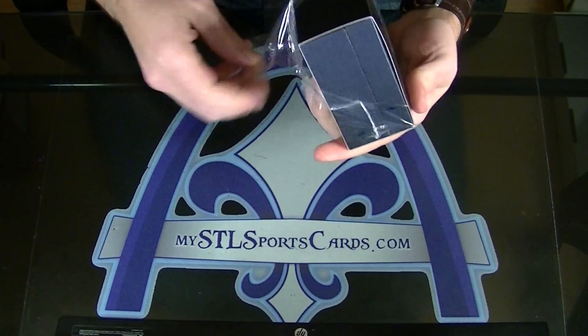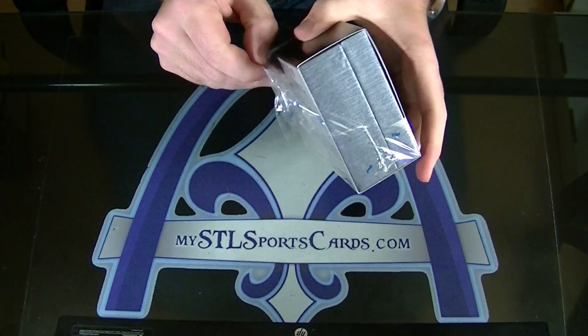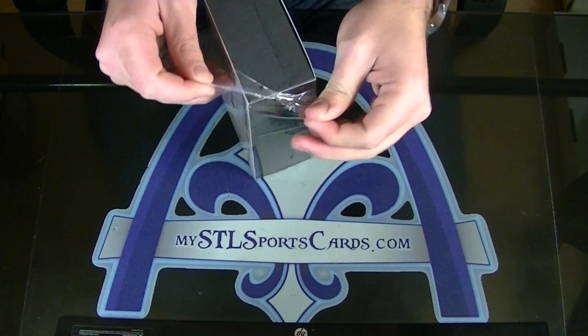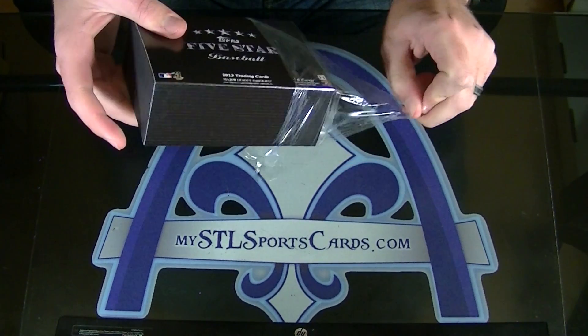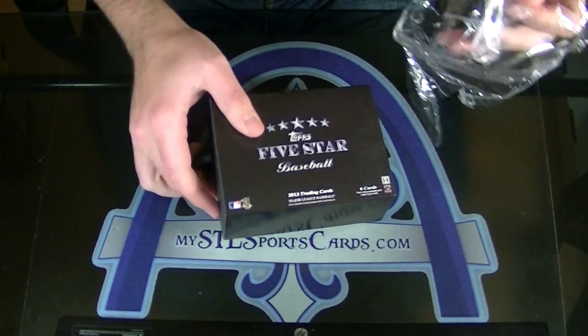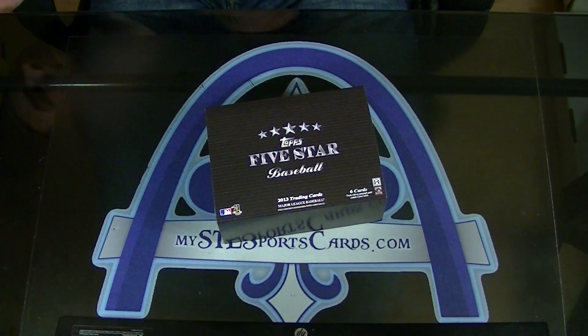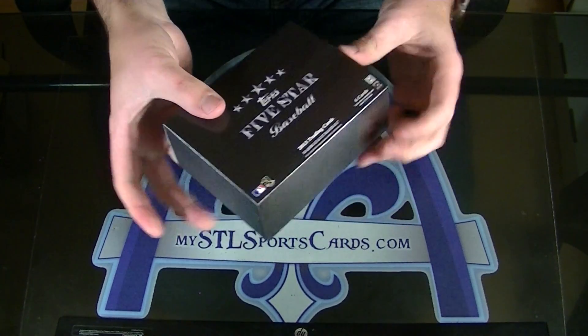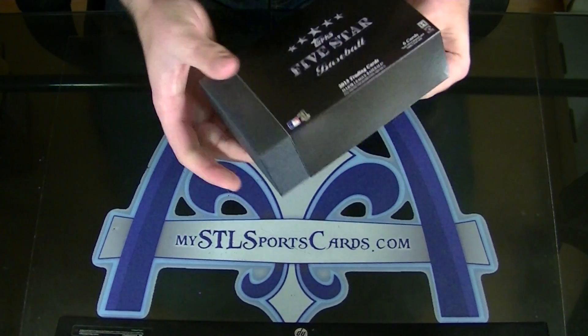Here we go. I won't even use the scissors. If the cards are filled all the way up to the very top, then that means there's a booklet. If not, there could still be a booklet — it might just be a redemption or whatnot — but I do know if it's filled to the top.